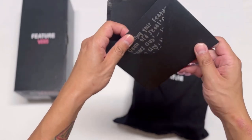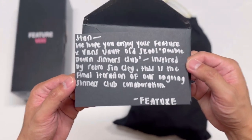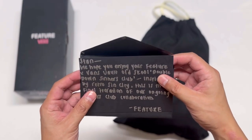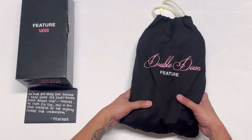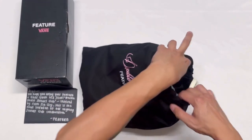A huge shout out to Feature for sending me this pair — they actually left me a little note. It reads: 'We hope you enjoy your Feature and Vans Vault Old School Double Down Sinners Club, inspired by retro Sin City. This is the final iteration of our ongoing Sinners Club collaboration.' Feature was supposed to send me an Old School instead of this pair, but I can't complain because this pair is fire.